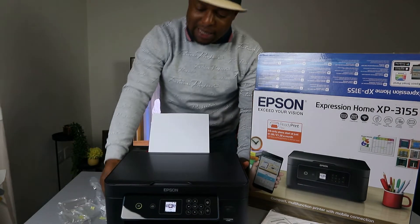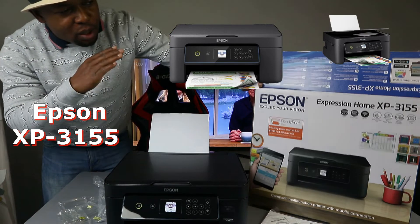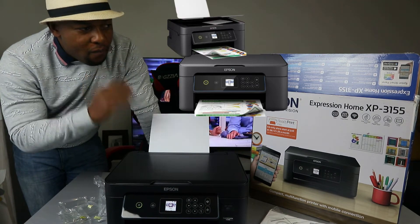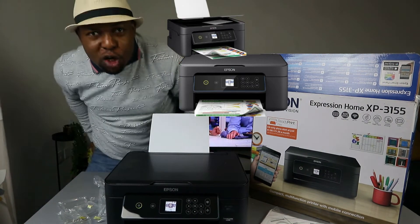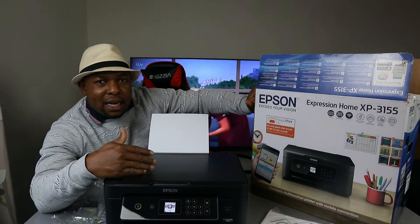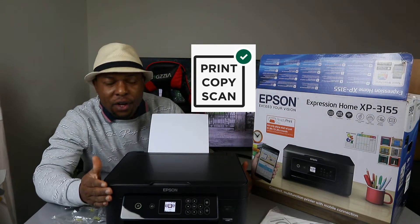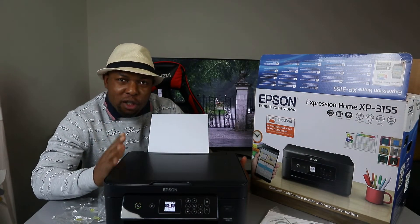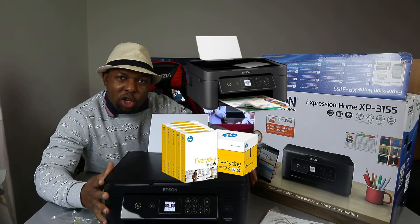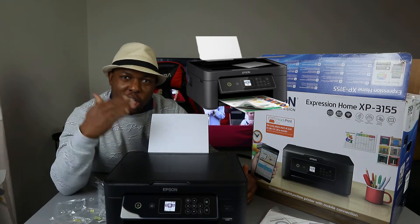We got this gear — this is the Epson Expression Home XP-3155. This printer is a multifunctional, multitasking, three-in-one printer. You can copy, scan, and print from this gear. Check my video on how we unboxed this printer, loaded the paper tray, installed the ink cartridges, and completed all the adjustments.